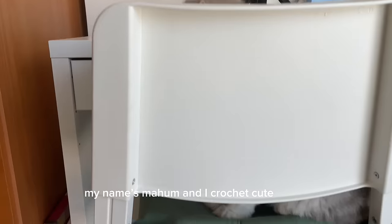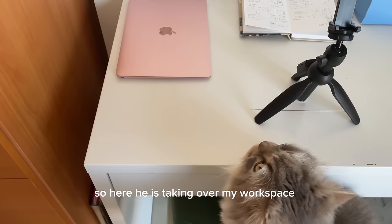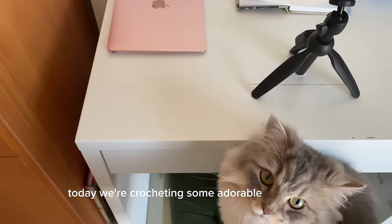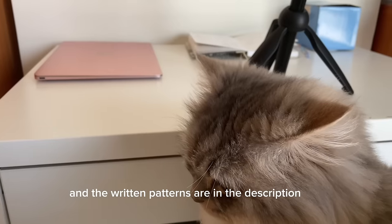Hi everyone! My name is Maham and I crochet cute things! When I showed you my cats last time, this is Miss Jojo, so here he is sticking over my workspace. Today we're crocheting some adorable bag charms. Let me know which one you're making in the comments, and the ribbon patterns are in the description box.